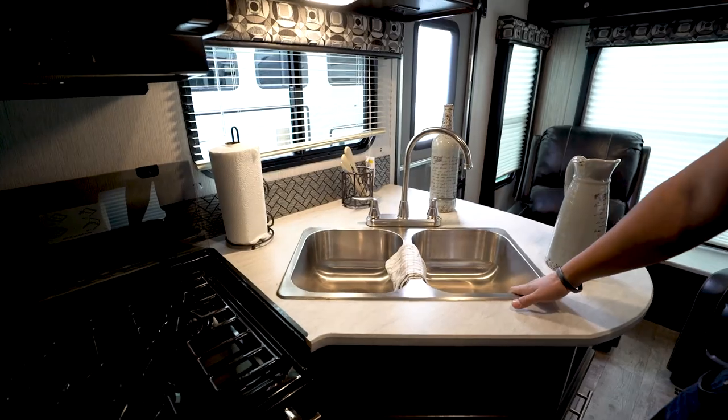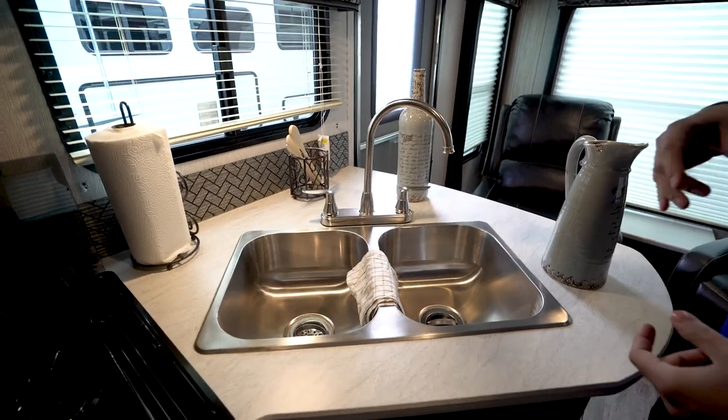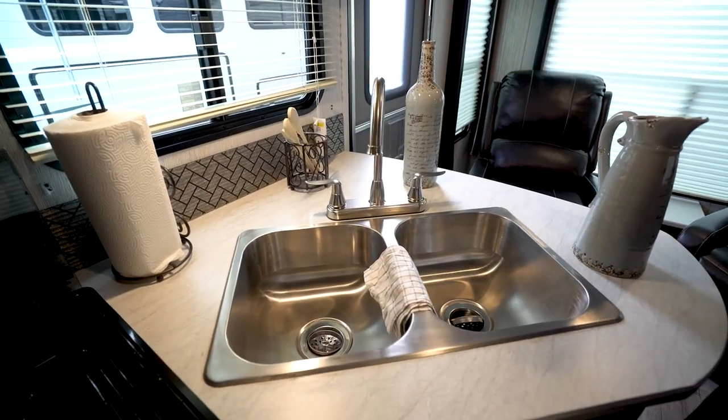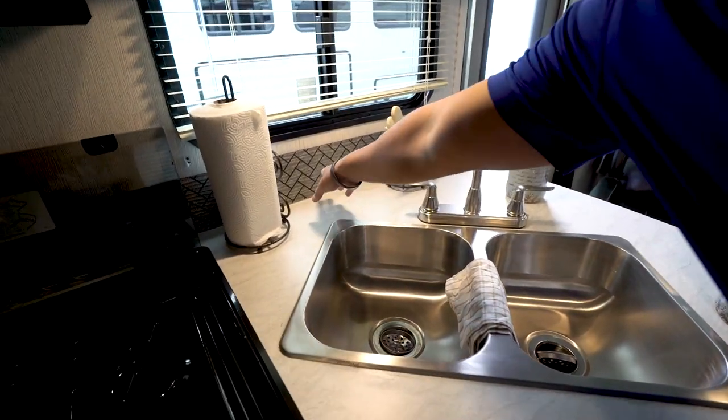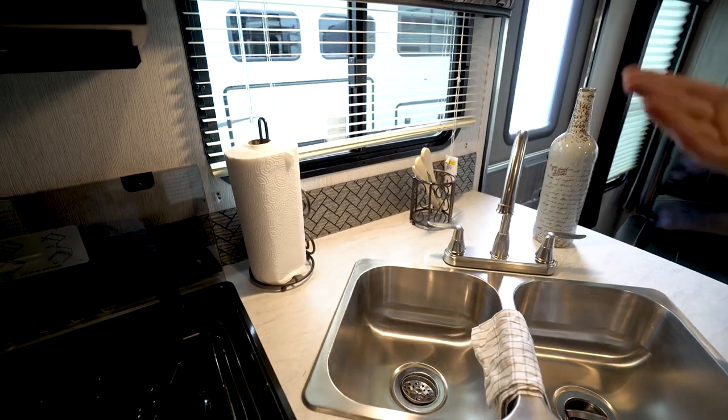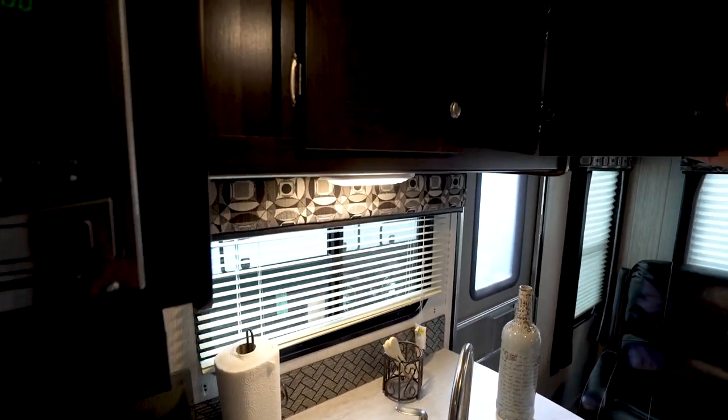There's a double bowl stainless steel sink right here — big bowls — with a high-rise faucet, making washing and rinsing dishes a little bit easier. You get the decorative backsplash with the window right above it, LED lights, and additional storage right up top.